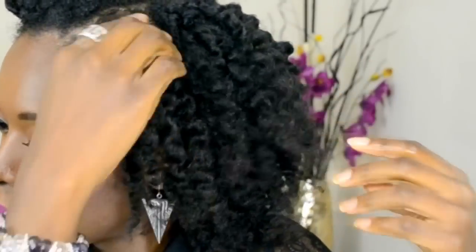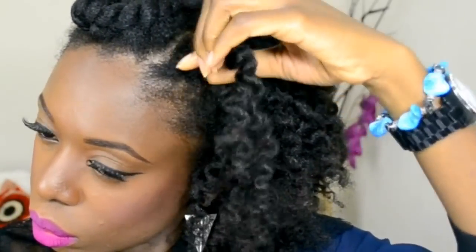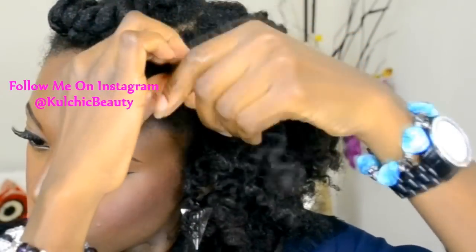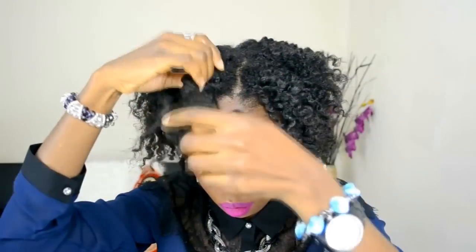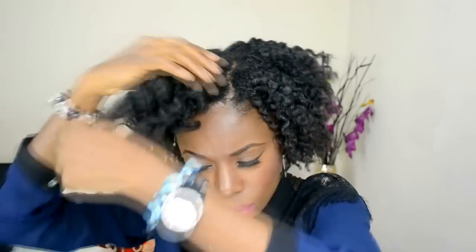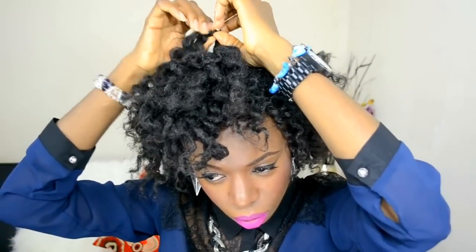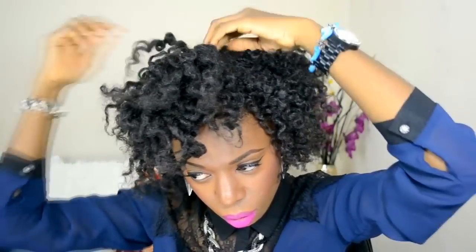Again, this is my first time doing flat twists and I'm not really good at it yet, but I'm learning and I'm sure I'll get better. As you can see, the front flat twist out looks a little different from the ones at the back because of the bantu knot I did.